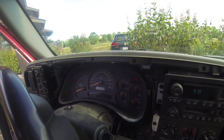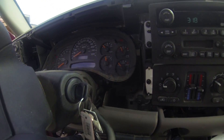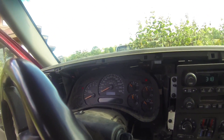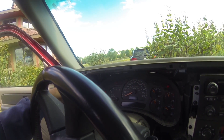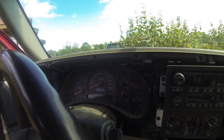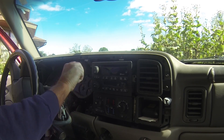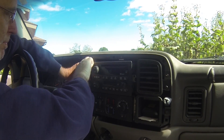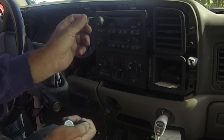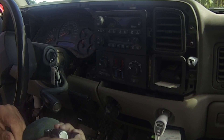Now we can get at the speedometer. There are four screws to get out — one here, one up there, one over on the other side, and one down below. I'm using a seven millimeter socket to go in and unscrew them. There's one of four.